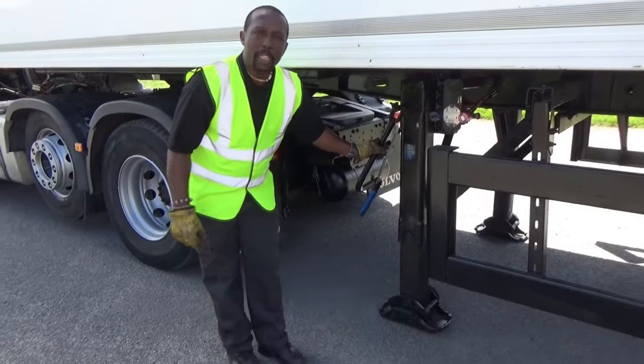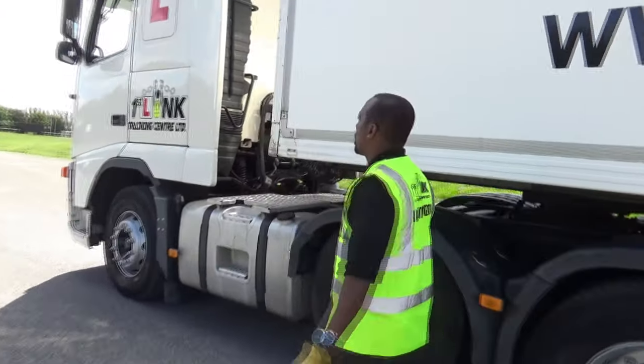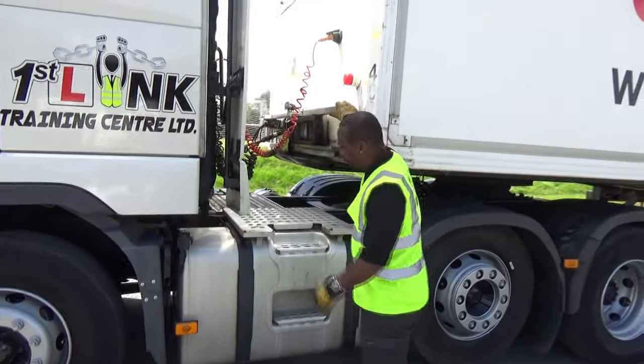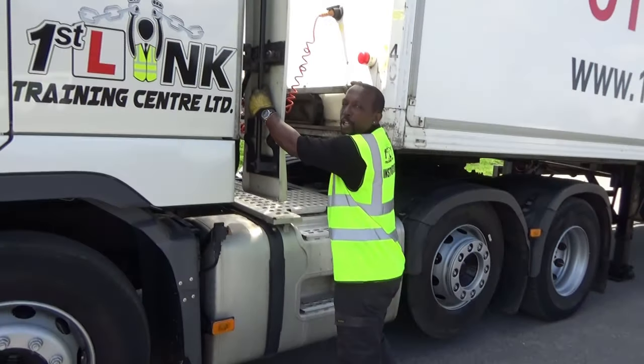Brake first. Legs down. Now we'll go around to our airlines, disconnect our airlines and our electrics. Open the side panel here — hand on the handrail, one foot on the step, using the other handrail to take yourself safely up.